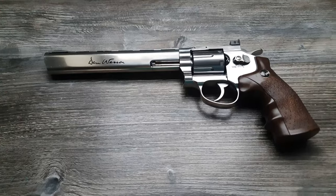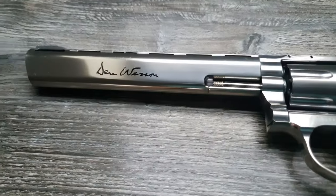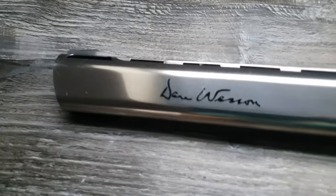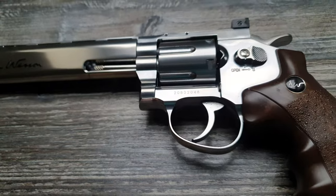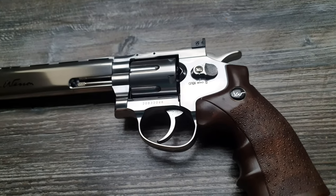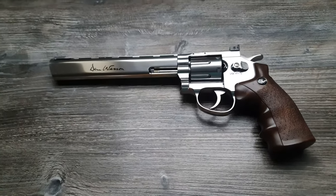Next question: is this Don Wesson deadly? No, it is not — especially not to a human — because you will need at least 100 joules of energy to harm or kill a human. But that being said, it will be very painful to get hit by this gun.